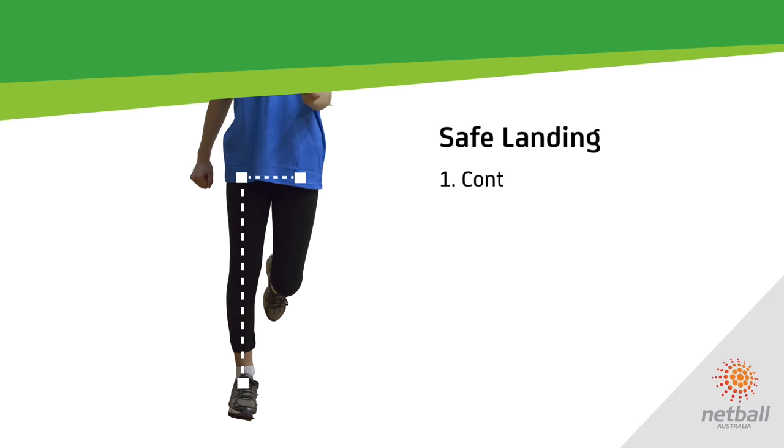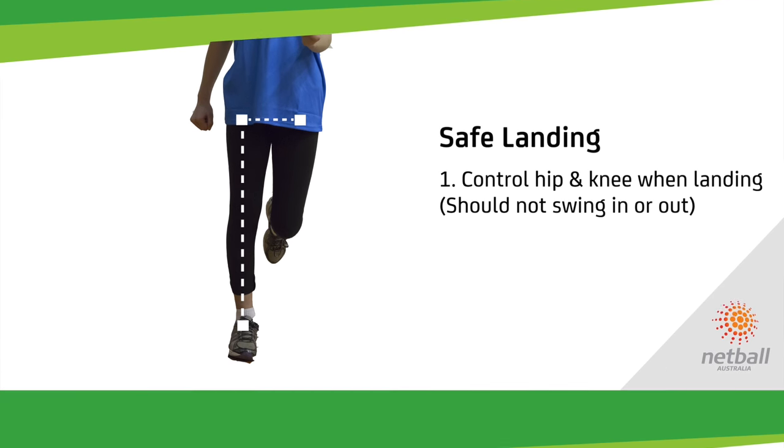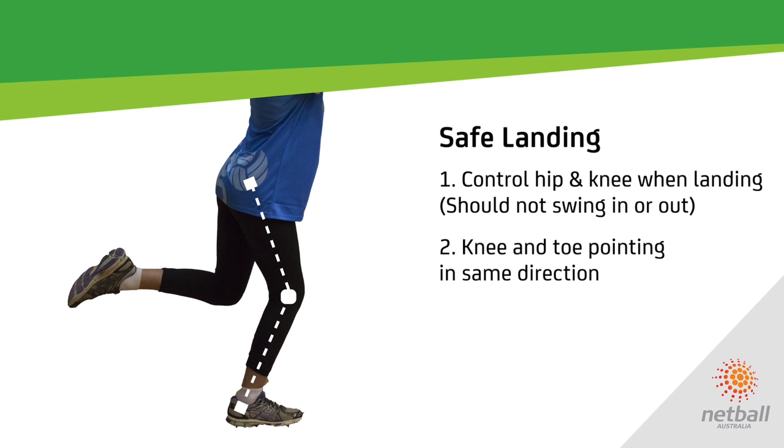The three key components of safe landing are: control the hip and knee when landing — they should be in alignment and not swing inward or outward; keep the knee and toe direction the same; and ensure a soft and slightly bent knee on landing.